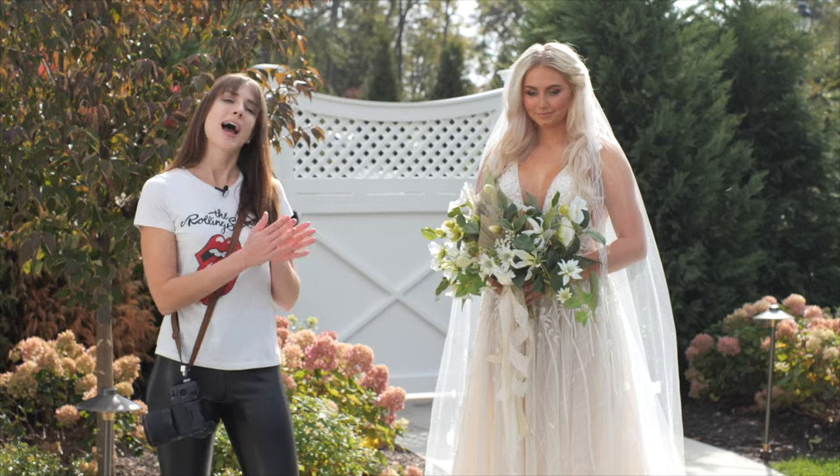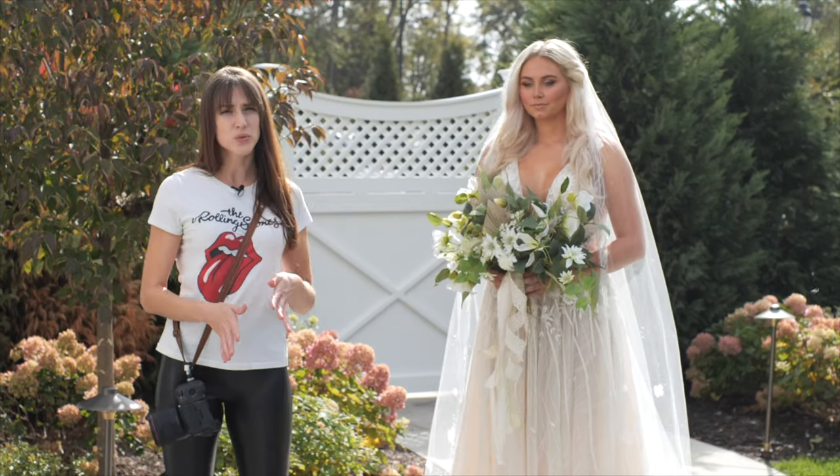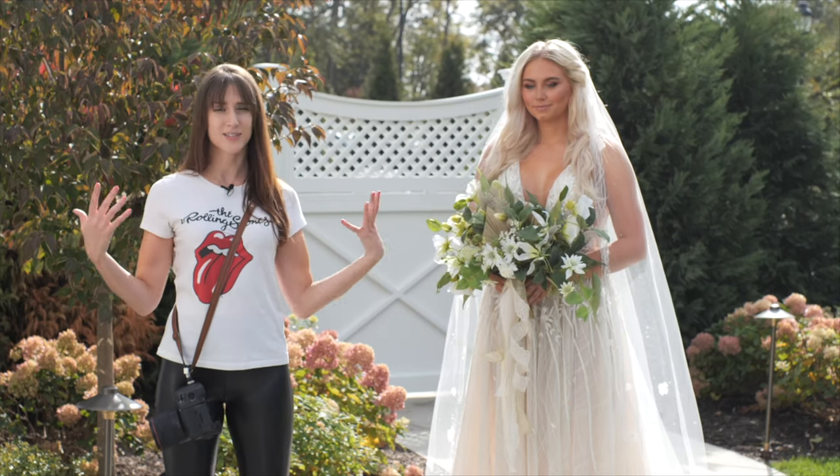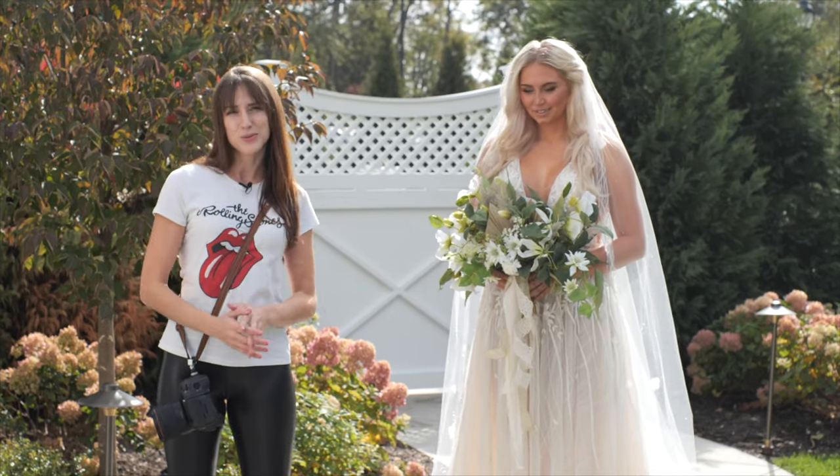In this video we're talking all about how to pose a bride. I'm going to start with some basics — some rules, ways to make anyone look more flattering and the best they possibly can — and then we're going to break all those rules.